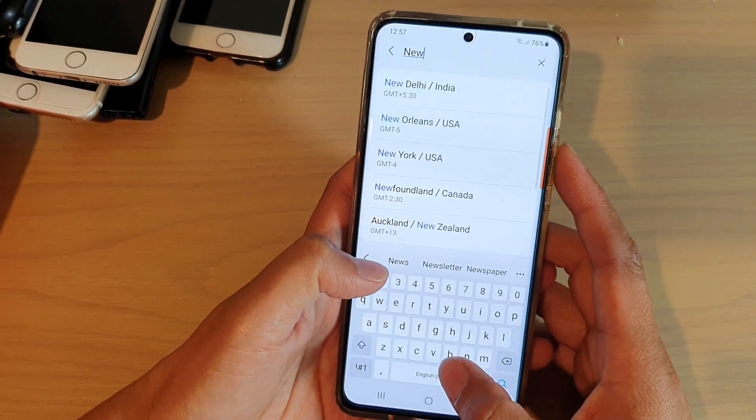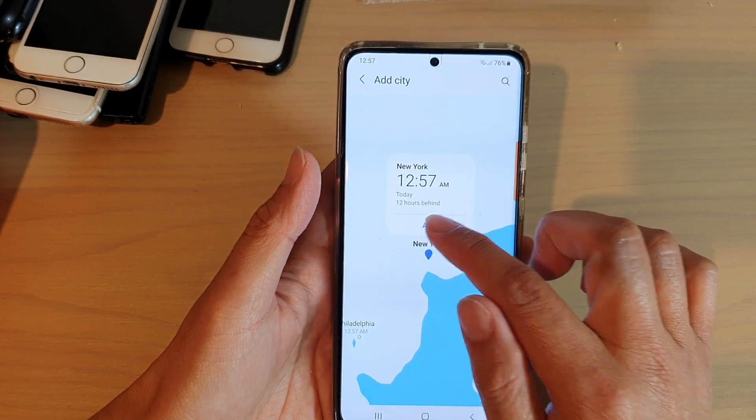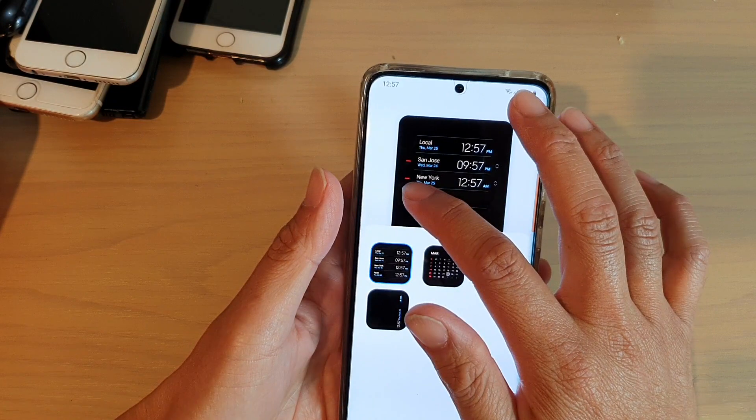Say we can add in New York. Then tap on add. And you can see New York has been added. And if we tap on plus again.